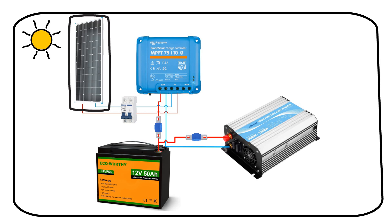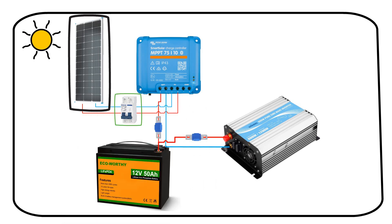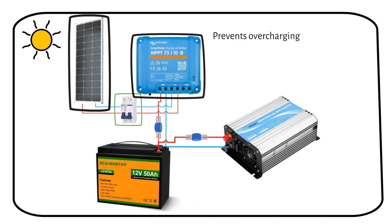After the solar panel produces energy, the electricity flows through a circuit breaker. This safety device can be manually turned off to isolate the solar panels if you perform maintenance on the system. Next is the charge controller, a device that regulates the flow of electricity to the battery. It ensures the battery charges efficiently and helps prevent overcharging — the battery will get damaged if you don't use one.